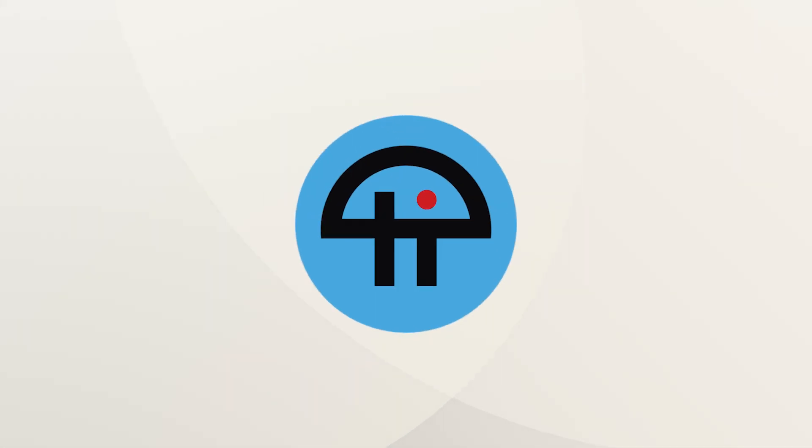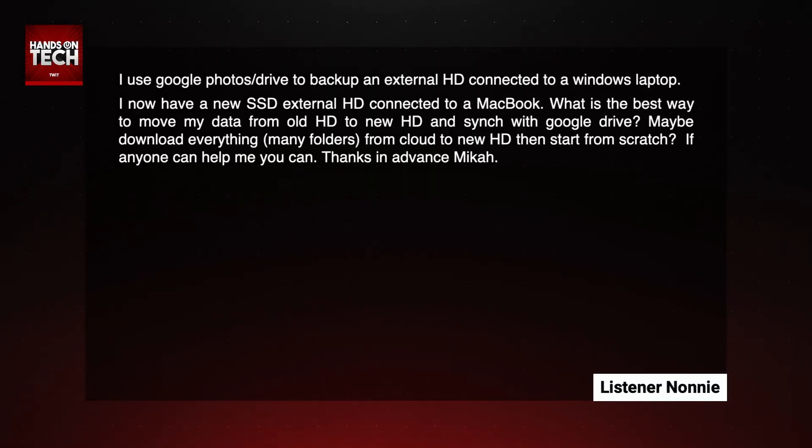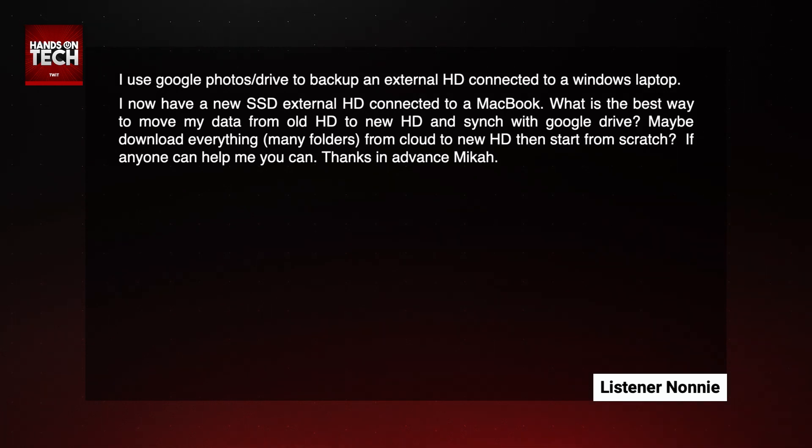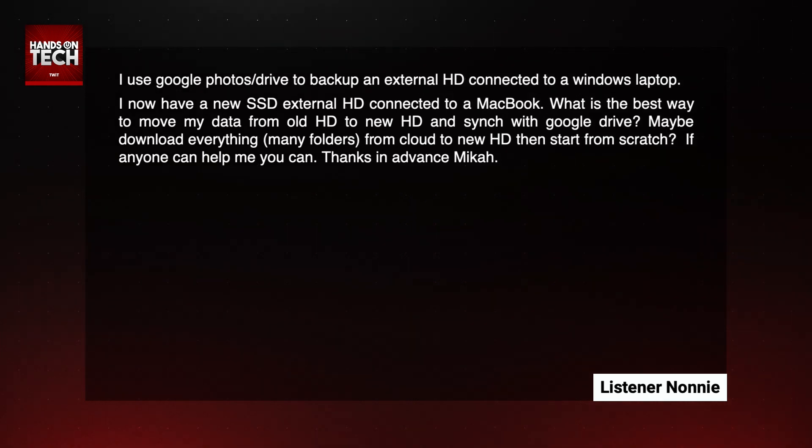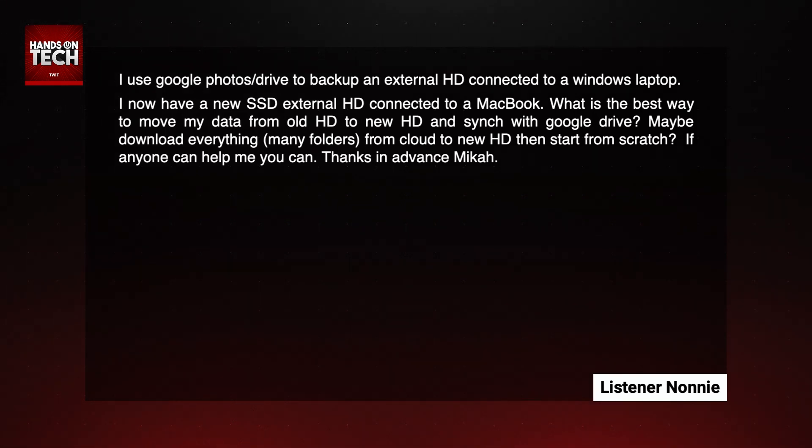This is TWiT. Let's take a look at our first question today, which comes in from Nani. Nani writes in and says: I use Google Photos/Google Drive to back up an external hard drive connected to a Windows laptop. I now have a new SSD external hard drive connected to a MacBook. What is the best way to move my data from the old hard drive to a new hard drive and sync with Google Drive?